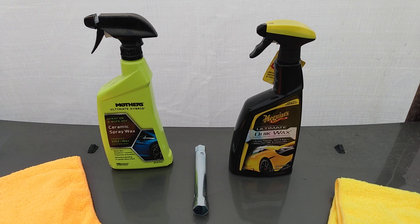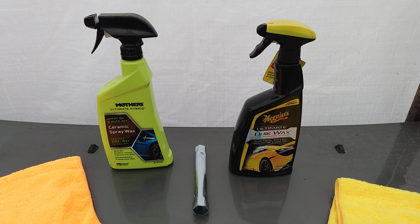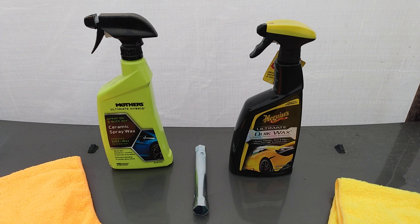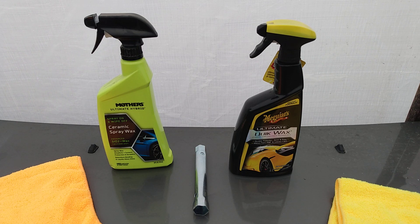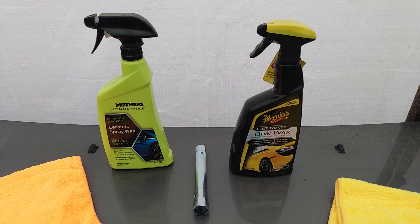Welcome back to the channel. In this video we're gonna be testing out the hydrophobicity between the Meguiar's Ultimate Quick Wax, which is synthetic polymer technology wax with a new improved formula at $14.99 from Walmart, versus the Mothers Ultimate Hybrid Spray-On Wipe-Off Ceramic Spray Wax. What I want to find out today is: can a traditional spray wax be just as hydrophobic as a ceramic wax?